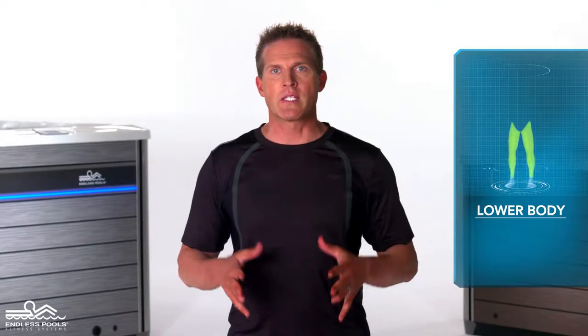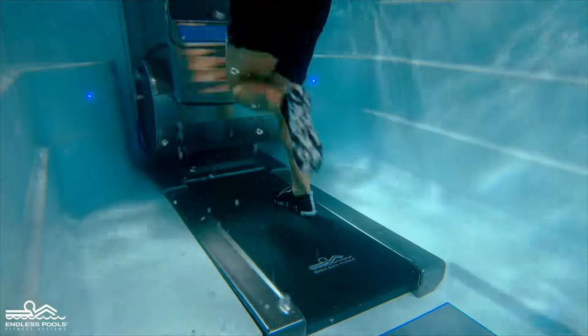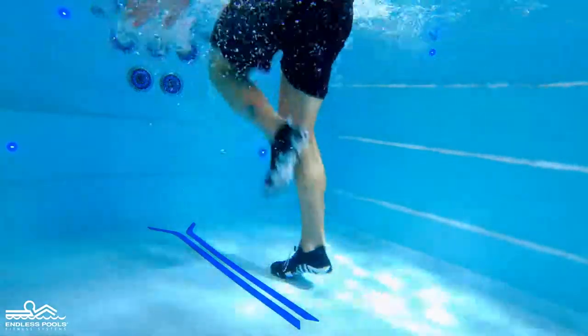This is a lower body exercise that focuses on your legs called skips. To perform this exercise, all you need is your body weight. This exercise can be performed on or off the treadmill.